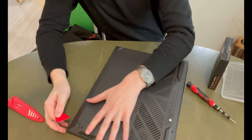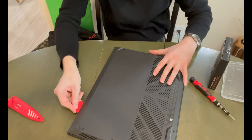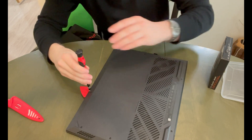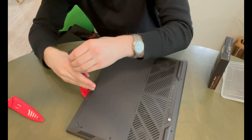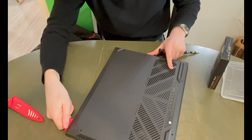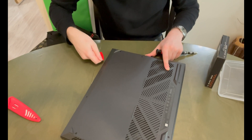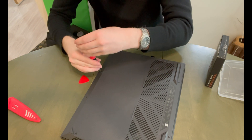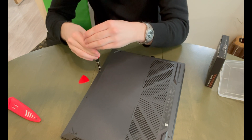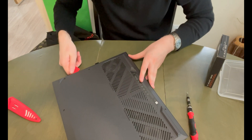Once you've done that — I already unscrewed the screws — just grab a pry tool and slide it down along the edges. This might take a few tries. Just want to make sure everything is very loose.